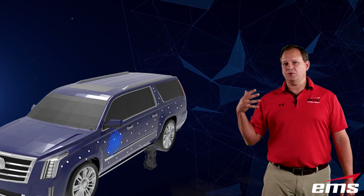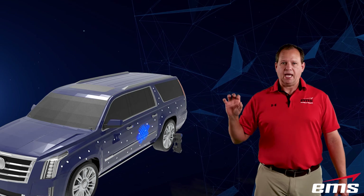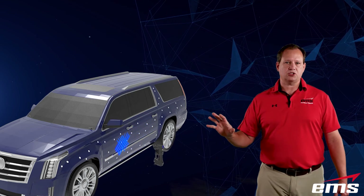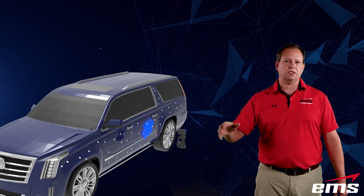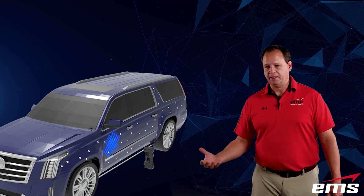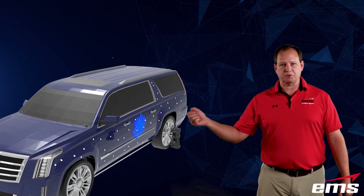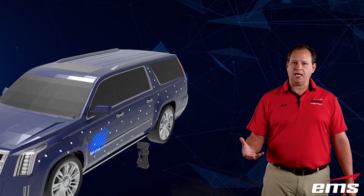At the same time, the two HandyScans emit a crosshatch laser pattern, and that distorts as it hits the shape of the vehicle. Those same sensors look at that distortion and through a process called triangulation figure out the 3D shape. I equate it to kind of digital spray painting — you just move back and forth and make sure you cover the whole area you want to scan.